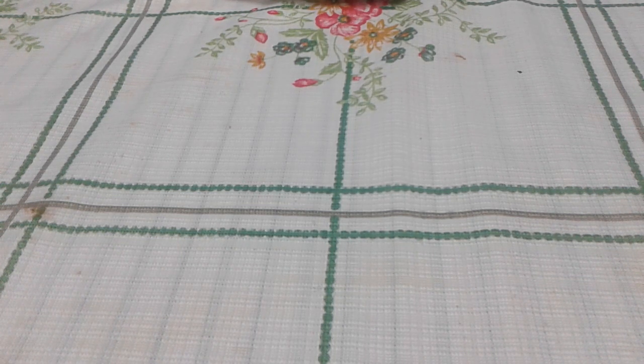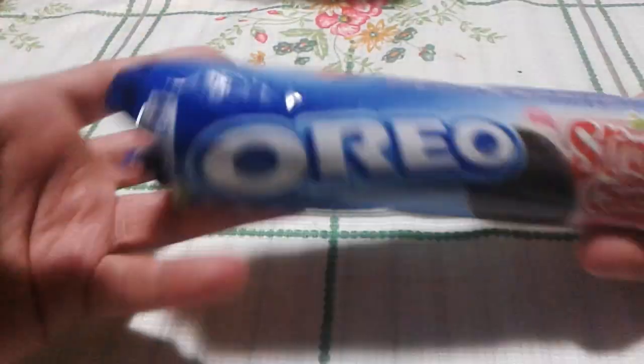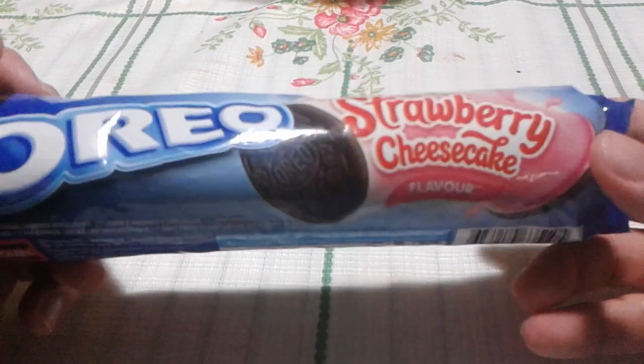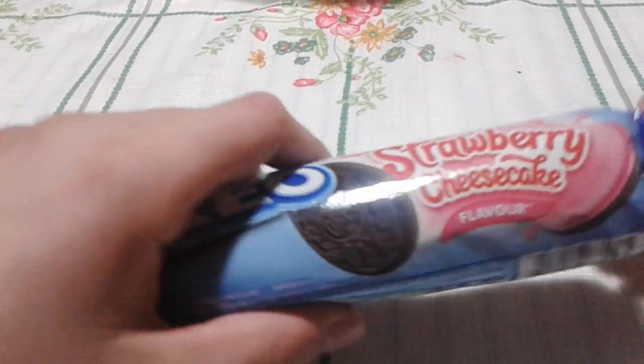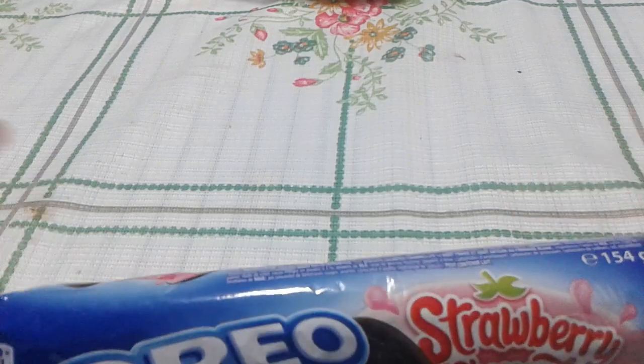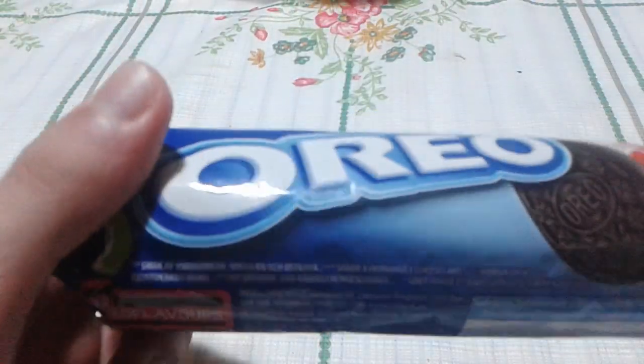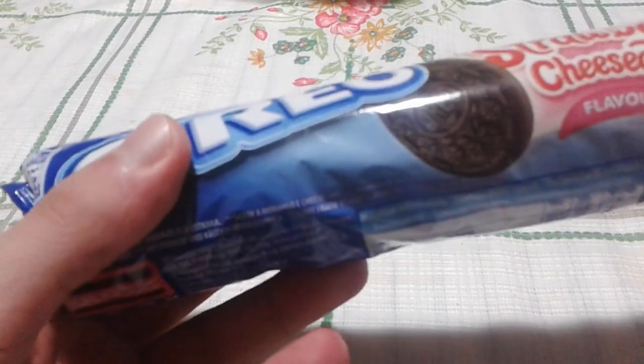Hey everyone, Ghost Nick here, and today I'm going to do a review on Oreo Strawberry Cheesecake flavor. I got this at the store in Portugal. I haven't done a food review in a while — the reason is I was on vacation. So here's what the bag looks like.